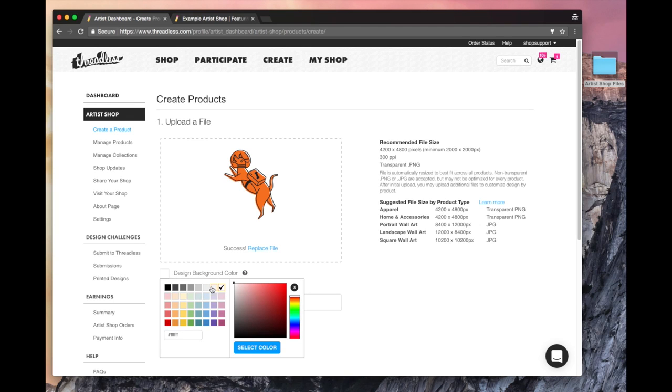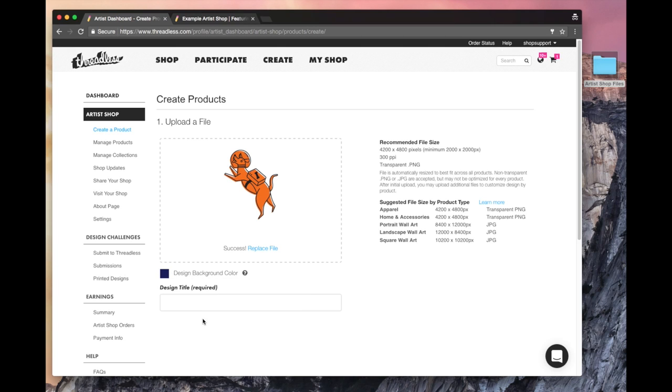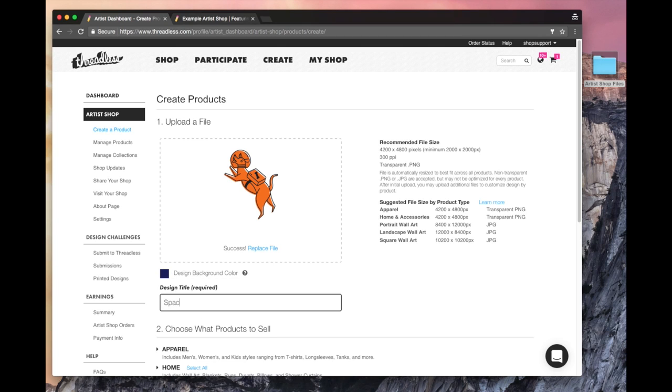White isn't really spacey, so I'm going to do a space color. I think blue is a good color because that's what the sky looks like to me when I'm on Earth. So I'm going to select that. I'm going to go ahead and title my design — I'm going to call it Space Dog in Space. That makes a lot of sense.